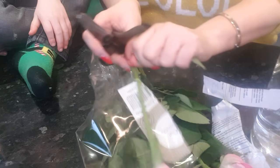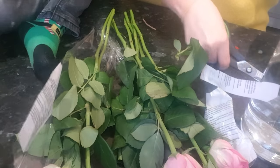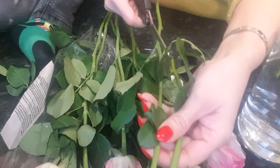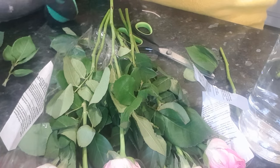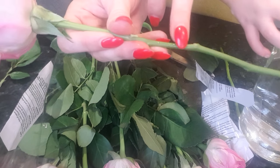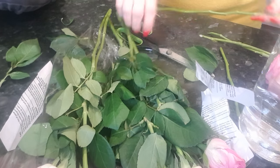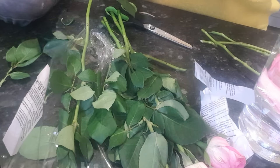Then I take all the foliage off. I always cut them on an angle like this, though I know I should really be using clippers instead of scissors. I try not to cut near the knobbly bits — you can see the knobbly bits on here. I learned that you either cut below or cut above, because the knobbly bits don't allow the water to go up the stem. Does that make sense?